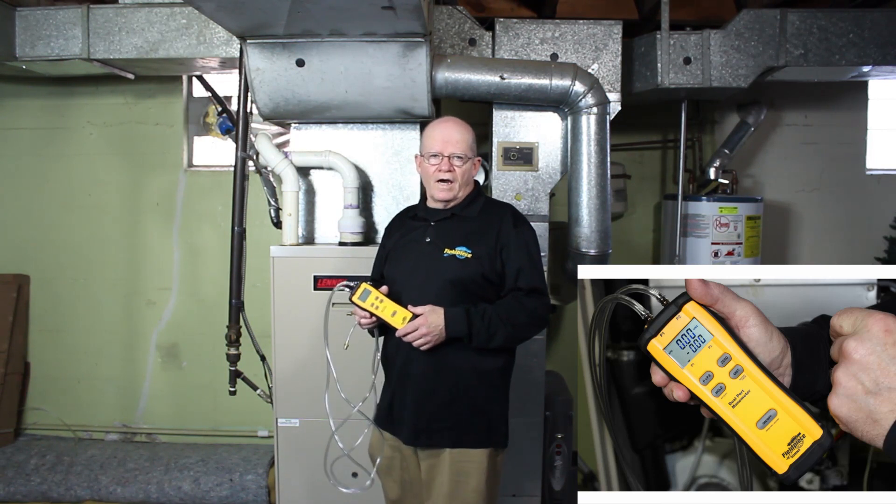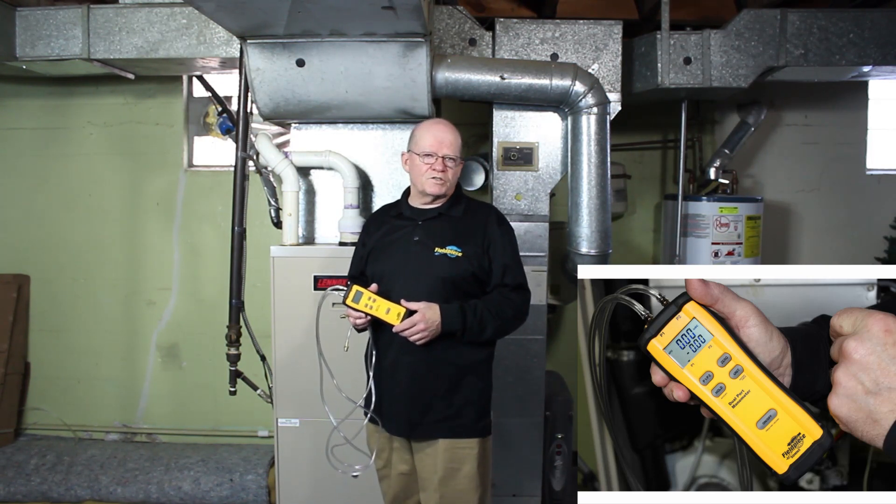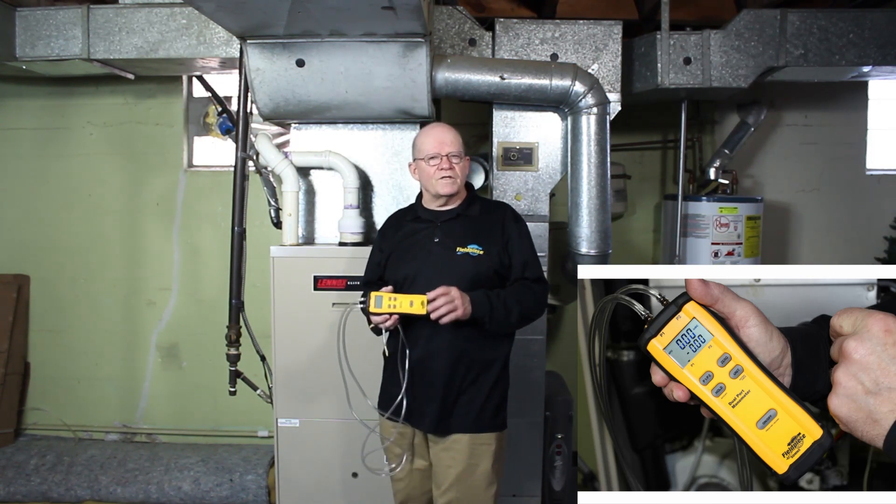Hi, my name is Rich McFarland. I am the technical trainer for Phil Peace Instruments, and today I wanted to go over the SDMN5.